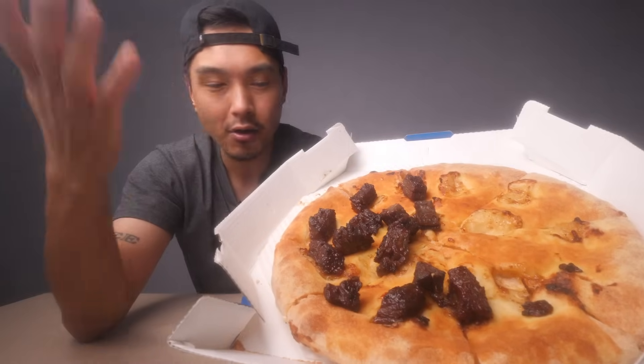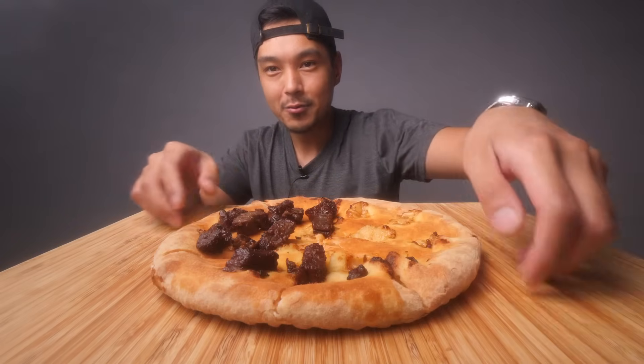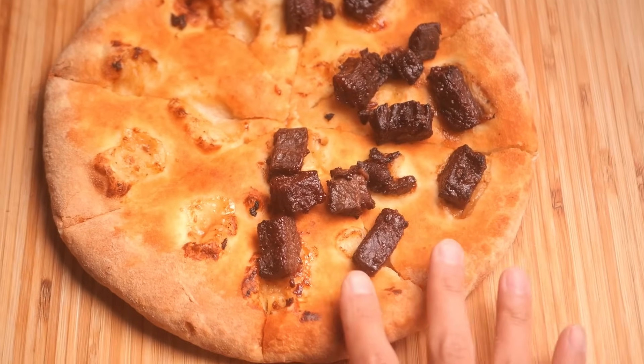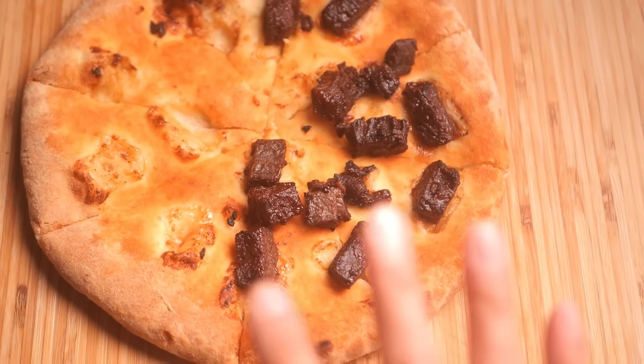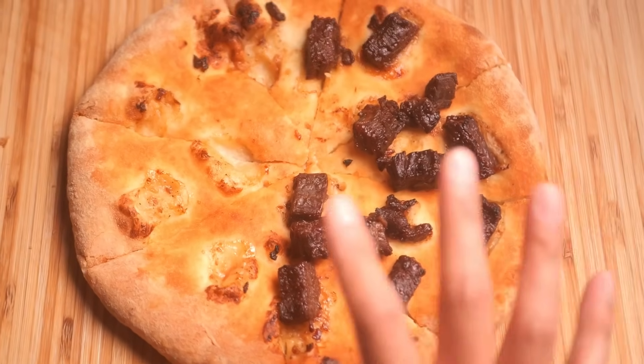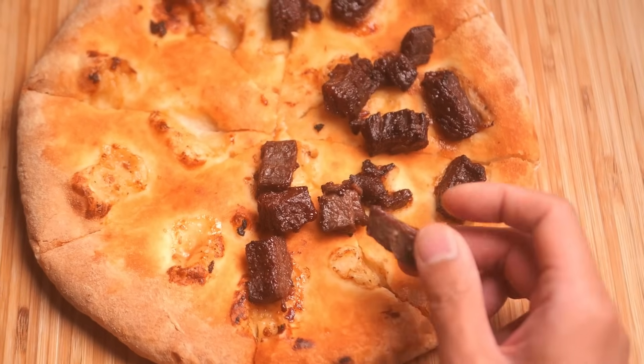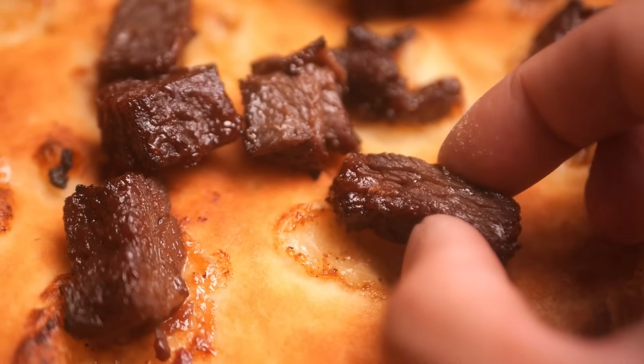But you can easily just pick it off. If I shook it around, it'd probably fly off. Let's get this thing out of the box — holding up pretty well. This thing is not flopping anywhere. This is a medium sized pizza. I believe the original was a six inch pizza, if I'm not mistaken. Pretty small, so I tried to stay true to that. Actual legit looking pieces of steak here. I'm excited to see how these taste. They actually look pretty tender and juicy.